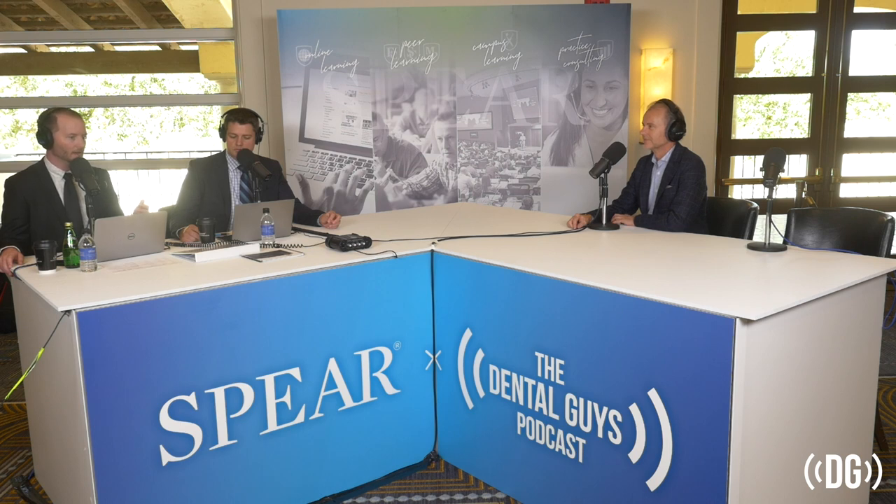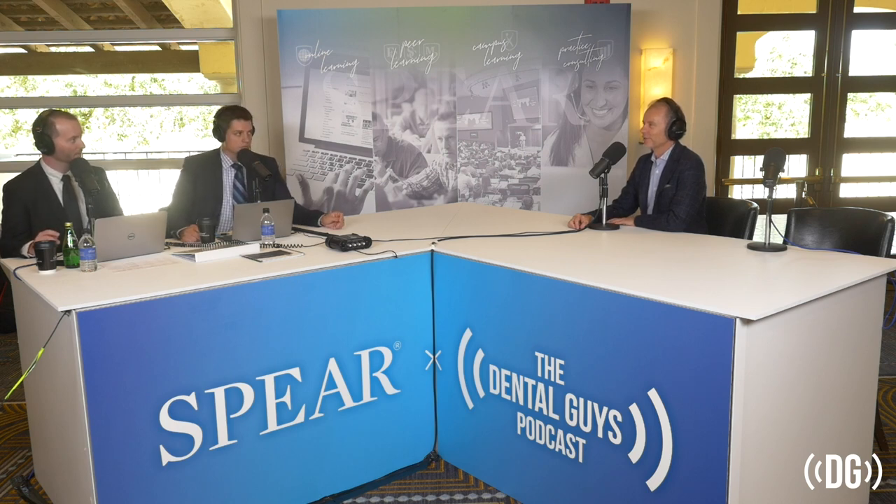Dr. Winter teaches a lot of the restorative design, worn dentition, and implant workshops — some of the higher-level workshops you get to once you've done your entry points into Spear and really start to dive into the clinical side. He's very experienced both from the dental side and from a laboratory side, with a ton of experience there. Thank you for being with us today. It's a pleasure — thanks for inviting me. So let's talk about what we're going to focus on today.